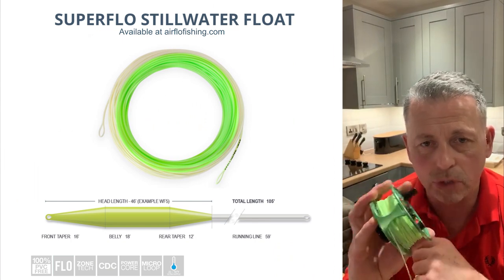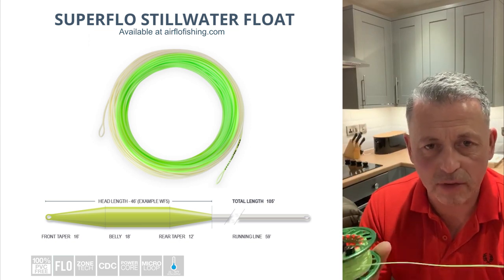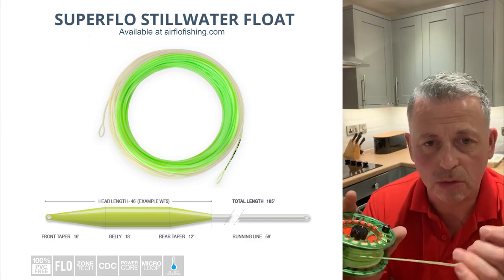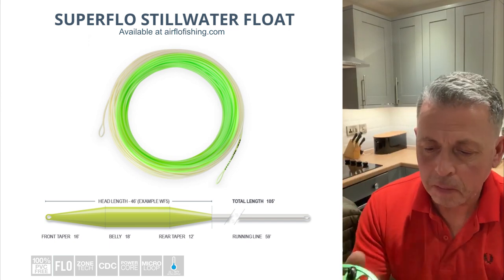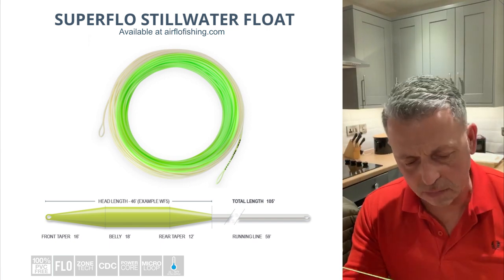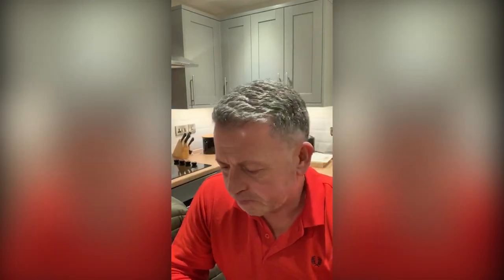My preferred choice for all my floating line work — the way I work and understand how things work — I use the Airflow Suitflow Floater. Really slick, good casting line. I use a way forward seven for pretty much all my work. It does everything I want it to do on the reservoirs and on the lakes. Lovely floater for that. Casts well, nice presentation. If you want to cast a long line, it's capable of that. The new Superflow is a real improvement on the lines.